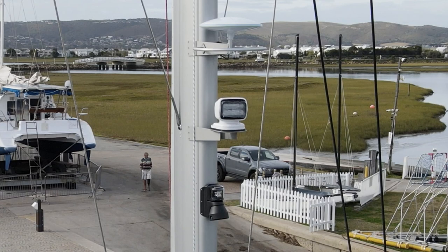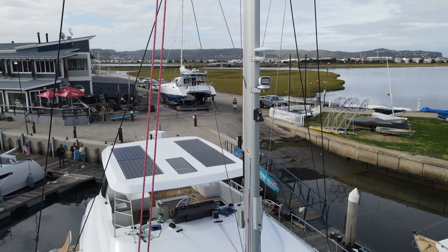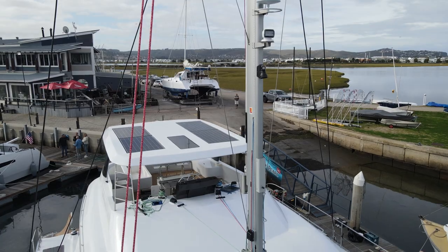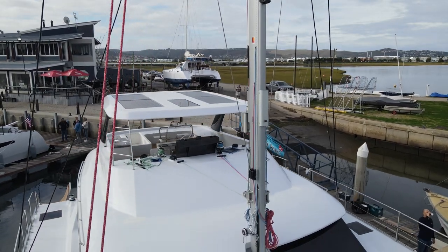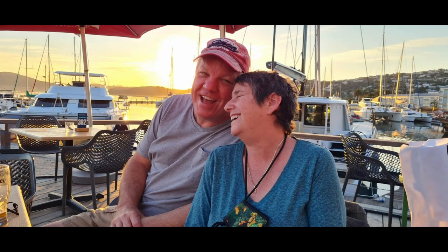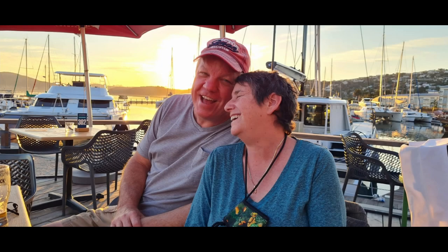There's also a digital TV antenna that feeds into a converter and plays through the Plex system on the boat. Further down: a searchlight run by remote control, steaming lights, and deck lights. Rather than covering all the boom equipment today, we'll go through the gearboxes and everything that drives the in-boom furling when we actually put the boom on. Thanks for joining us — we'll see you next time!